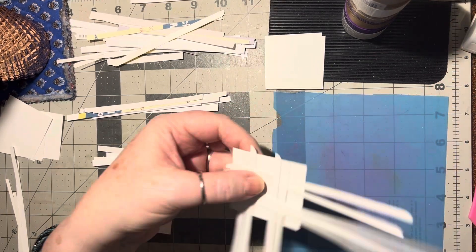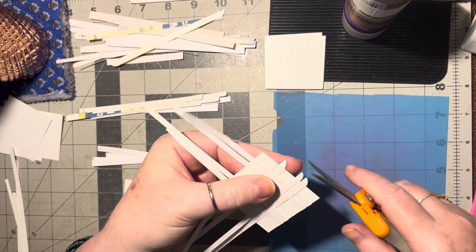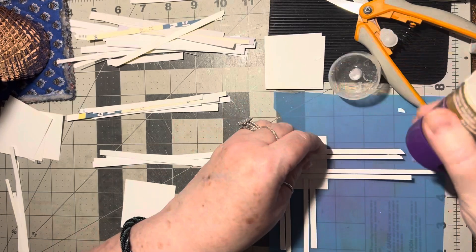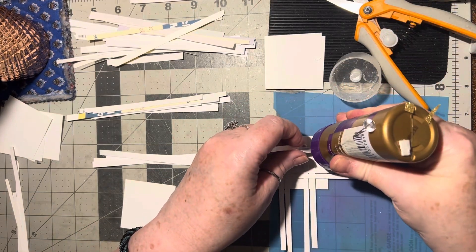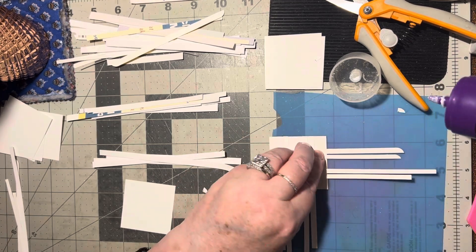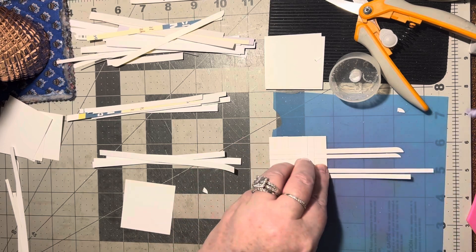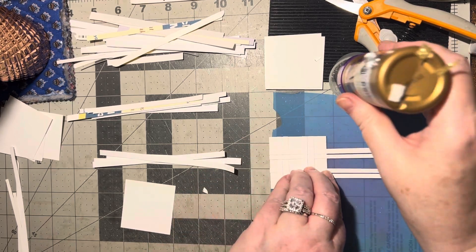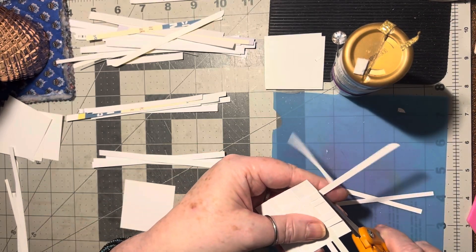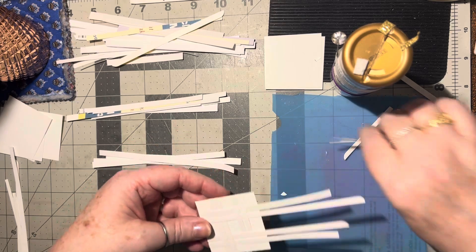I want to finish gluing them first, but I can trim this off. Then I can come over here and finish gluing these on, then trim those off and make these pretty little woven embellishments that you can use on your cards.